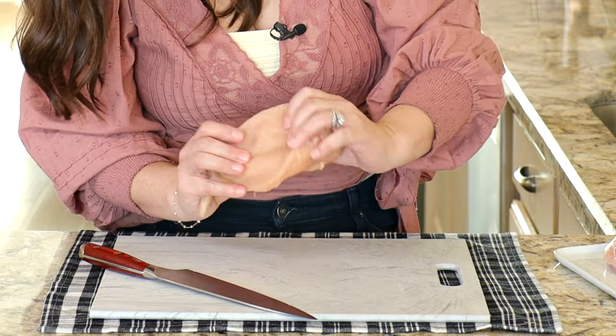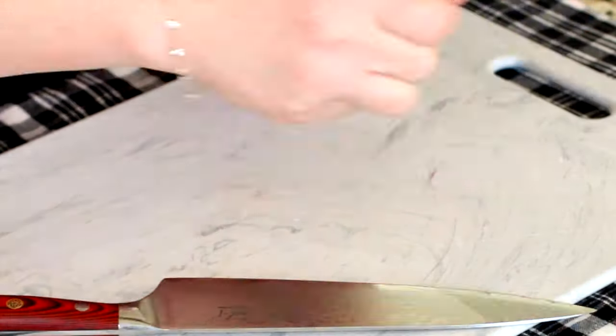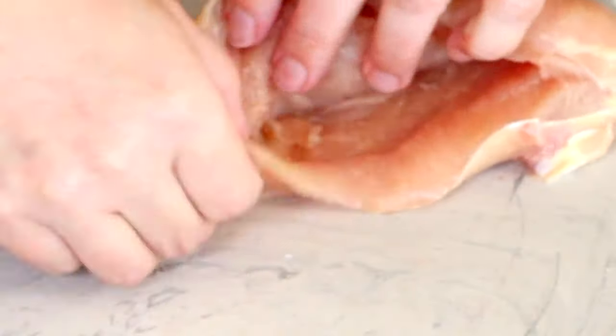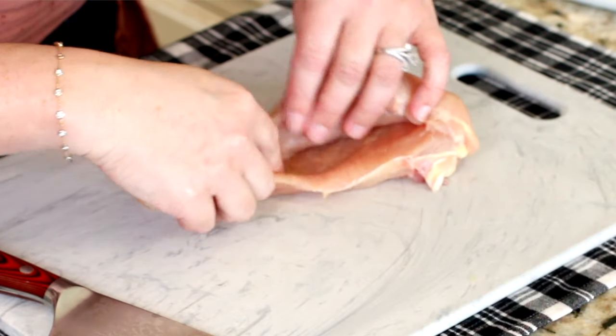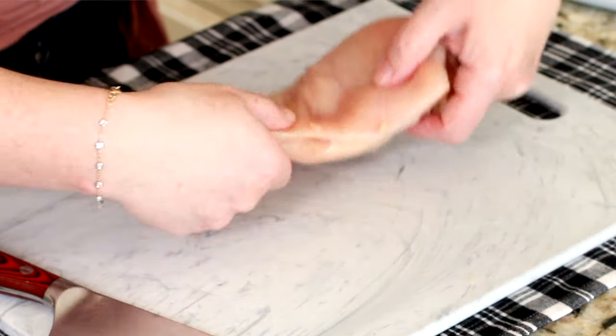Stop just about a half inch from the end, then repeat with the other three chicken breasts. Now listen, if you cut through the chicken breast like I just did — you can see I made a hole right here — what you're going to want to do is make sure you don't put it on the baking sheet like this. Put it on the baking sheet like this. Nobody will ever know.